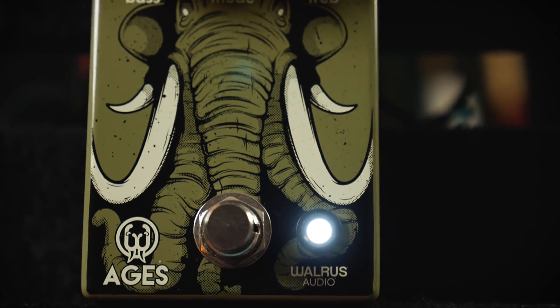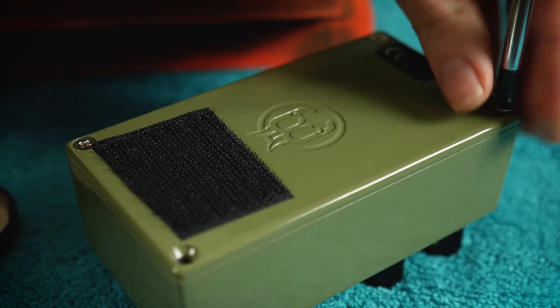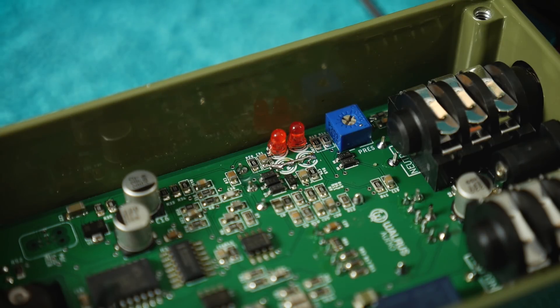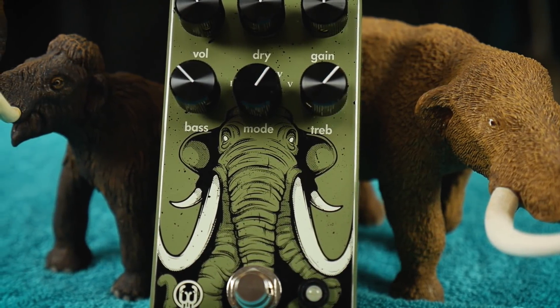Walrus Audio's Aegis contains both soft clipping and hard clipping arrangements of symmetric silicon diodes, as well as a soft clipping symmetric LED arrangement with very different forward voltage characteristics. As the amount of clipping done by the diodes is directly influenced by the gain level of the preceding amplifier stage, Aegis has both low and high gain modes to push the clipping differently.